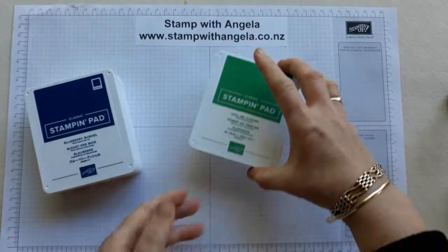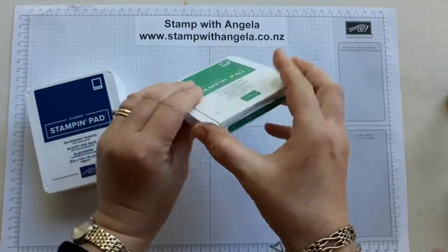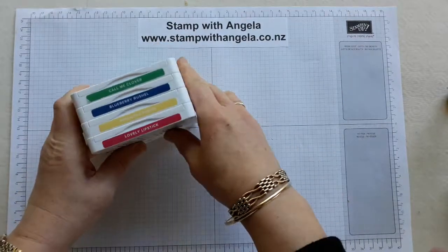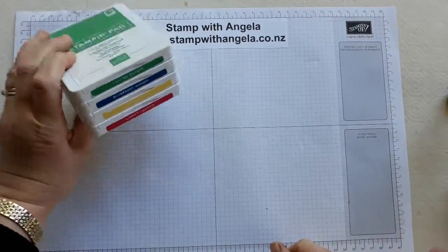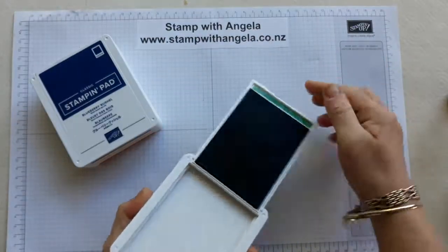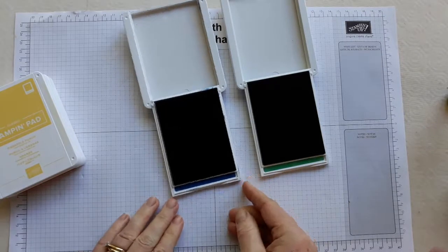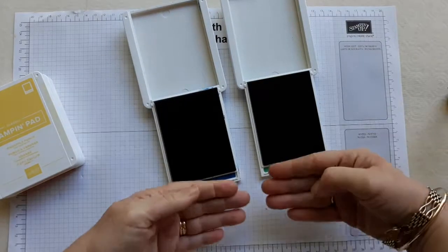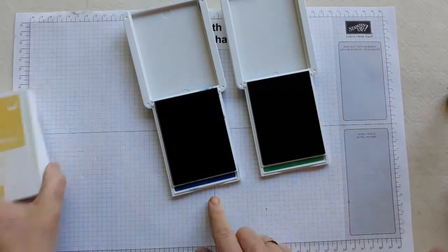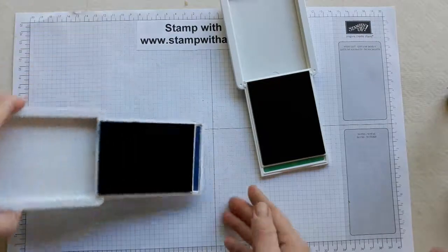You'll notice on these ones I've got a sticker with the name on it, so when they are all stacked up you can see what they are. You'll also notice when I open it up that I've got a colour strip there, because when you've got a couple of dark colours together — if I didn't have that they'd look very dark. But you can see green and blue quite quickly like that.